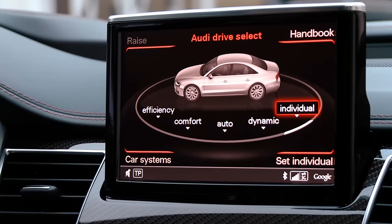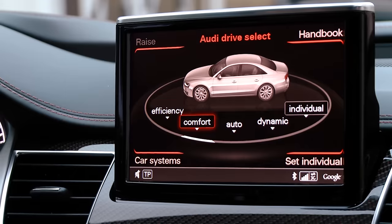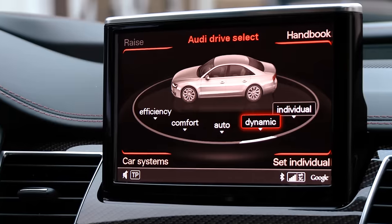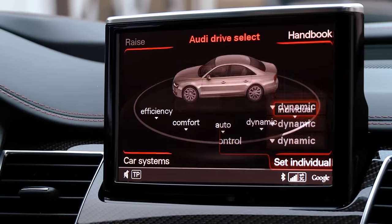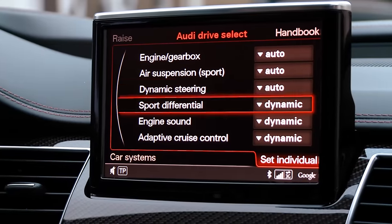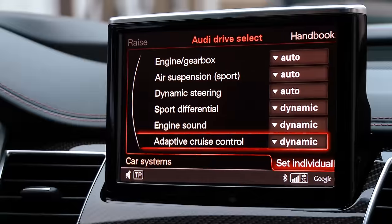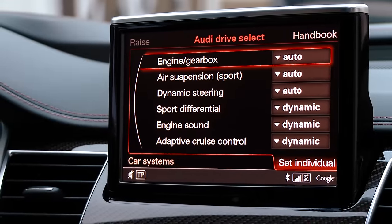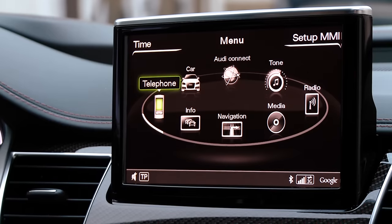Finally, the Audi Drive Select. With this adaptive air suspension — really a superb suspension — you can pick different modes. Comfort keeps everything calm, dynamic gives more throttle input and a stiffer suspension, and individual lets you set each single parameter. You can also go to S-Mode with the automatic shifting lever, which is a torque converter gearbox that is also a little bit firmer. A lot of possibilities here.